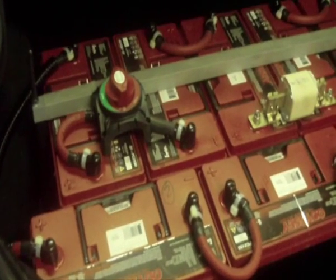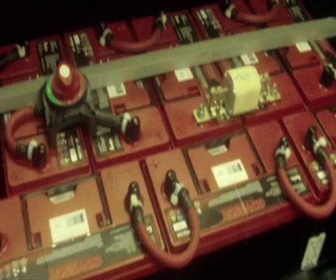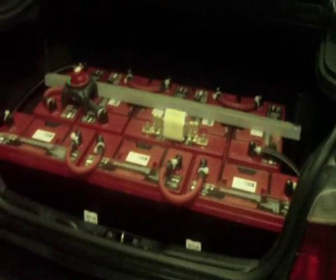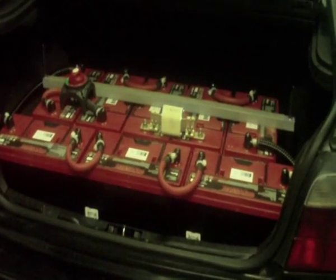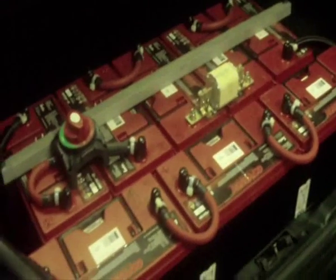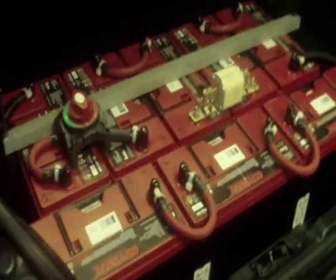There are another 2 of them up front. So we are just going to start off - we have got all the power turned off. We are going to go ahead and take off the straps, cables, all that sort of thing, and get those batteries out of there. Get the tray out of there, and see about constructing a tray to take the Headway pack.